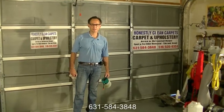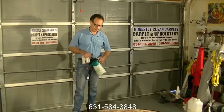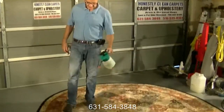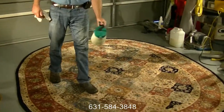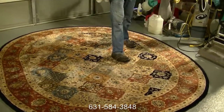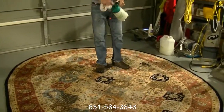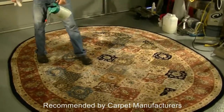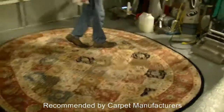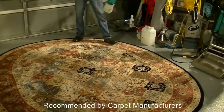Now we're going to put our cleaning agent on the area rug. The cleaning agents we use are non-toxic, biodegradable, safe for us to use, safe for children, pets, and adults to lay on — that's not an issue. We're going to apply the cleaning agent to the whole carpet.